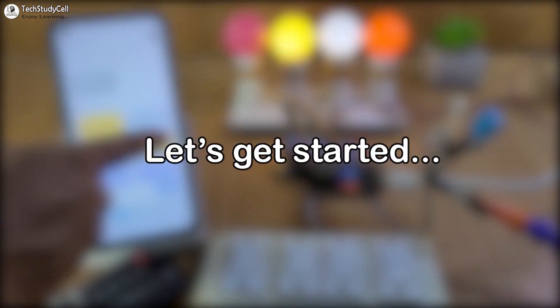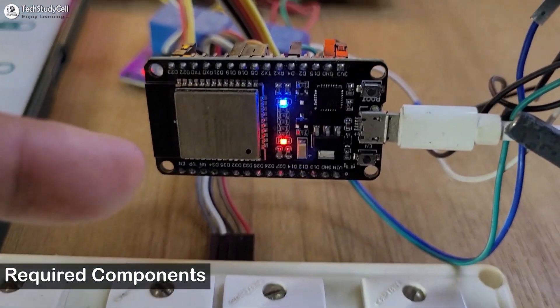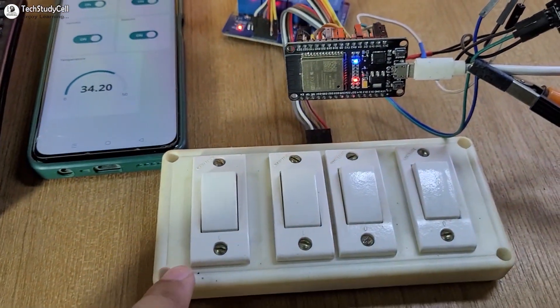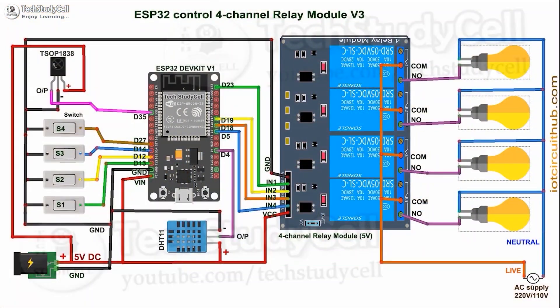So without any further delay, let's get started. To make the circuit, you just need an ESP32, relay module, DHT11 sensor, IR receiver, and tactile switches. Then connect all these components as per the circuit diagram.